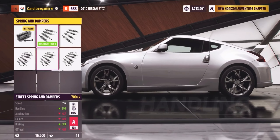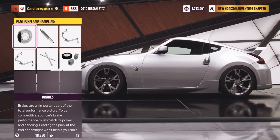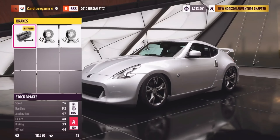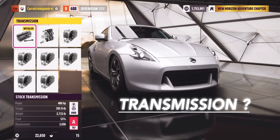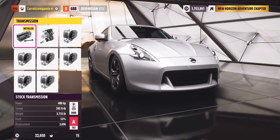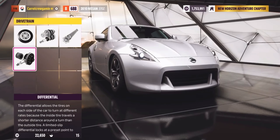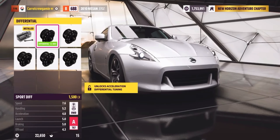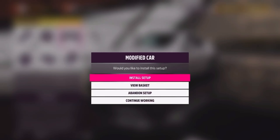Springs and dampers are your keys to unlocking that iconic drift look. The rest? Well, they're just along for the ride. As for the transmission, we're keeping it stock for now — we'll fine-tune that after our test drift. It's all about finding that sweet spot. The drivetrain stays stock. And the differential? It's a no-brainer — drift diff all the way. Time to hit the track.